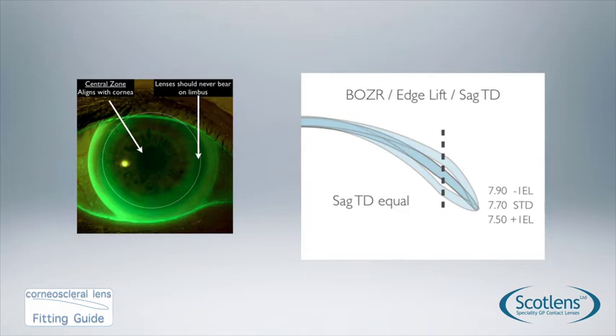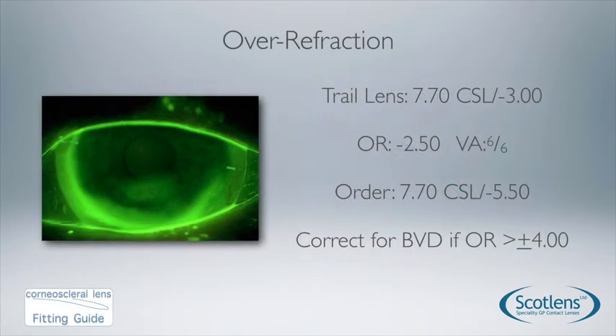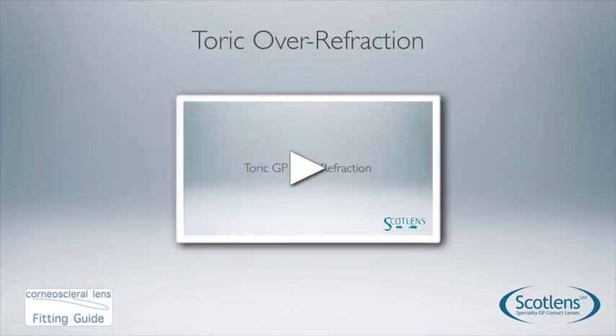Once we have an optimum fit, perform an over-refraction. For spherical lenses, do a spherical over-refraction and correct for back vertex distance if the over-refraction is greater than ±4 dioptres. If you have a large cylinder over-refraction with a spherical lens, go for a front surface toric and supply us with the over-refraction. For toric lenses, watch the toric GP over-refraction video or complete the form that goes out with all toric lenses to help design the next lens correctly.